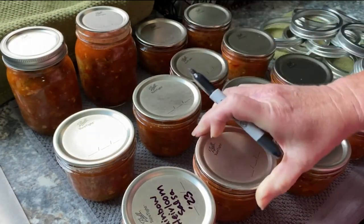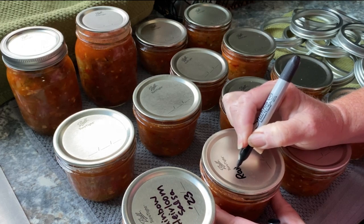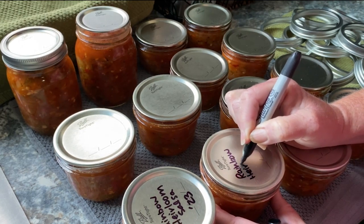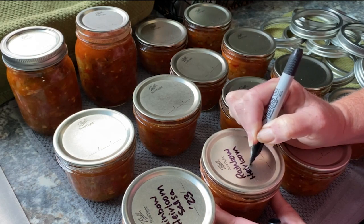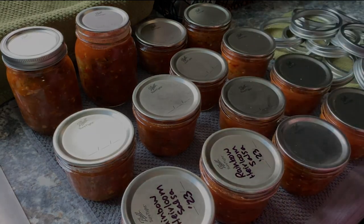And the last thing I do is label each jar. That helps me to remember exactly what I've canned, and it's also helpful when I'm giving them away as a gift, which I often do. I hope you enjoyed this video and watching my process. As always I appreciate you, and thanks for stopping by.